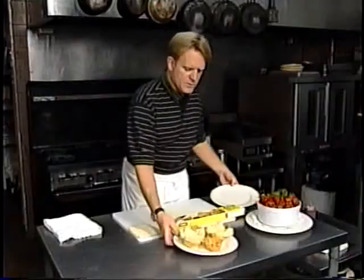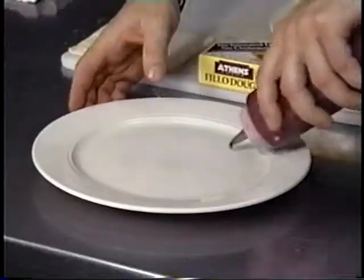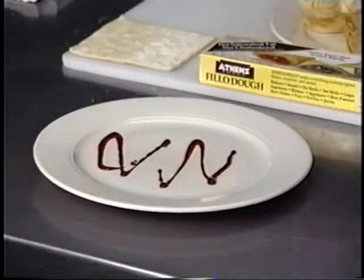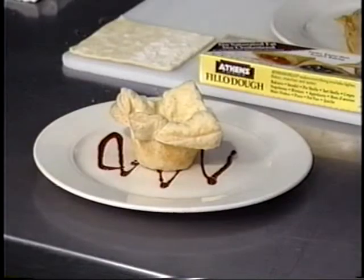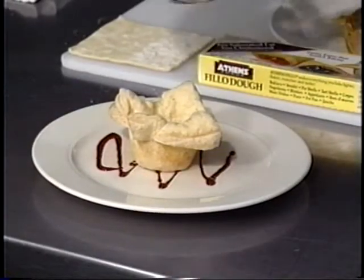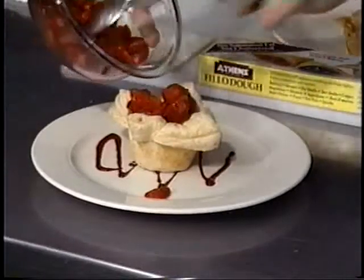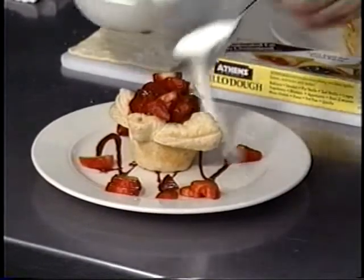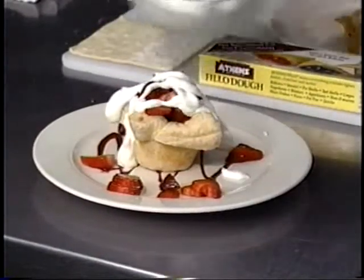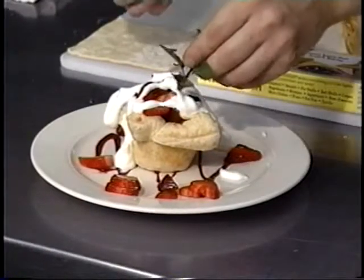We're going to take a little bit of strawberry puree that I pureed up a little bit earlier. We'll go ahead and use a puff pastry this time — these are wonderful, they're real tasty. As you can see, we've just put a little bit of sugar on some strawberries. We'll go ahead and spoon those right in. Just a little bit of whipped cream over the top, and I'm going to put just a sprig of mint in here.